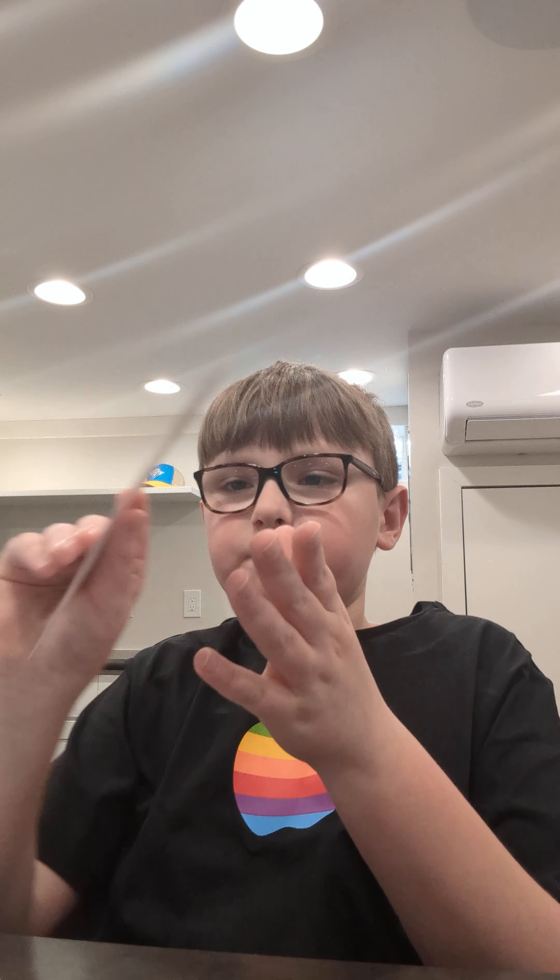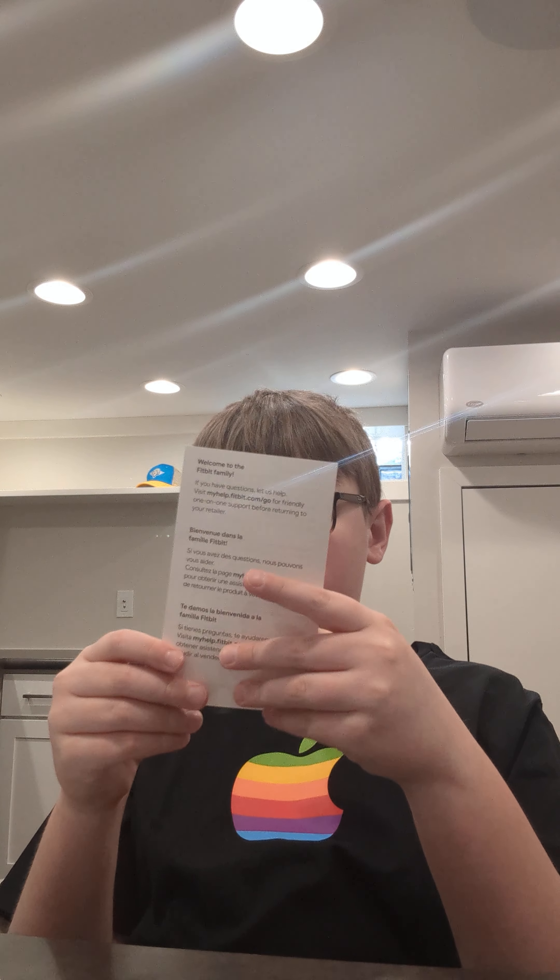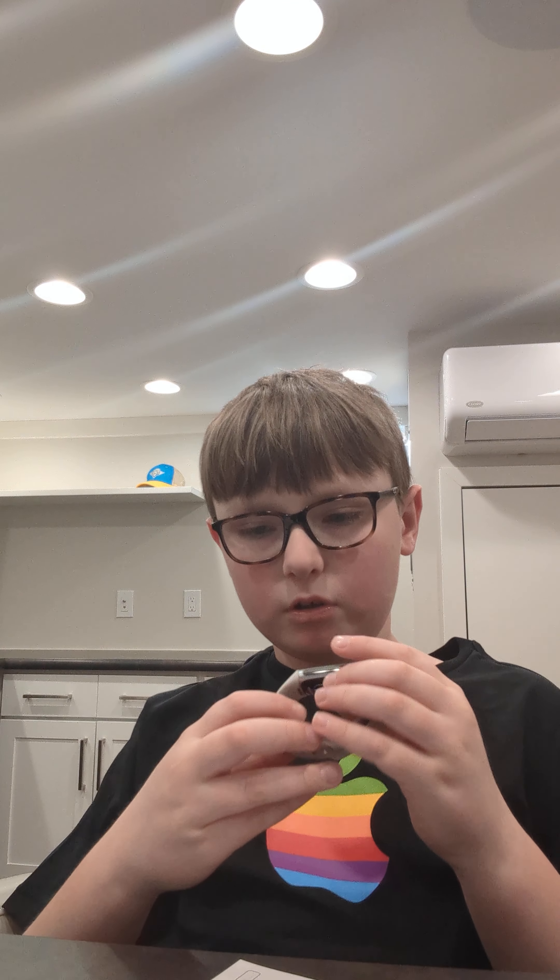I won't be able to test it in this video just because I have some places to be today. This is a Fitbit by Google, just so you know. I don't like instructions so maybe I'll read them, maybe not. I have to install the Fitbit app on my phone. Maybe I'll post another video today about this, put it on, and do an honest review. I'm just going to plug it in real quick and take you guys with me if you want.